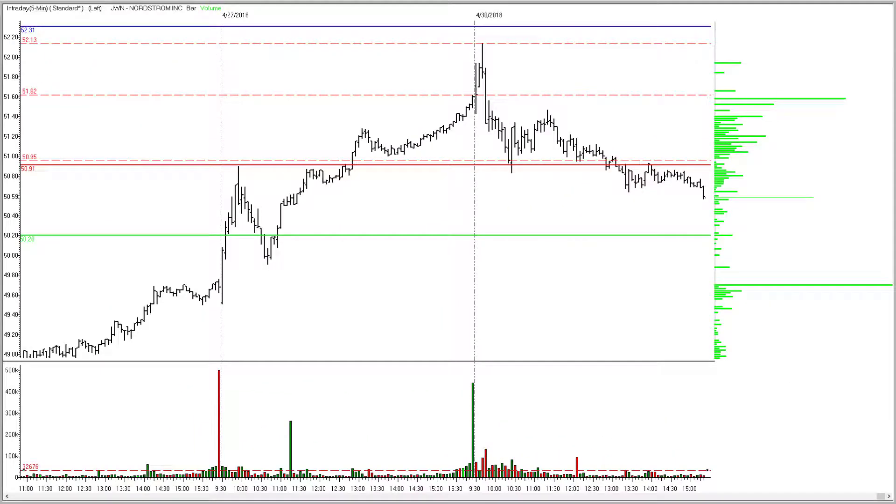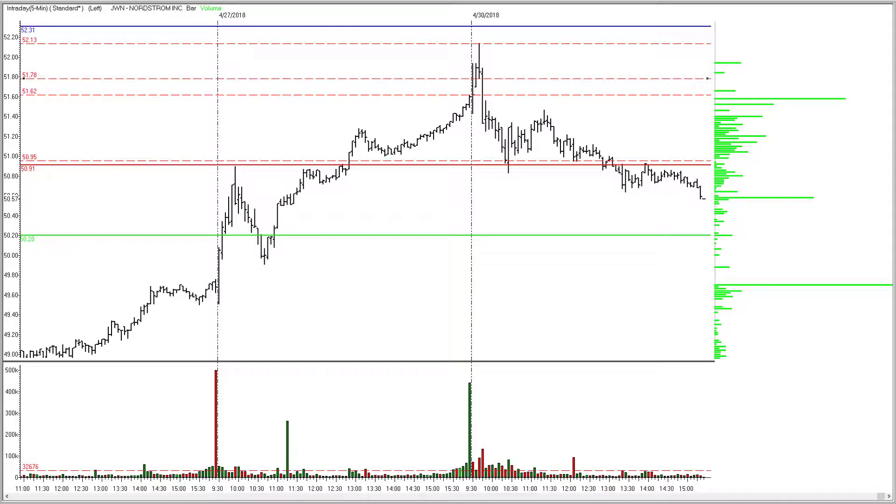Nordstrom Incorporated, ticker symbol JWN — I had a $50.95 stop on this one. The stock opened and traded lower, got you right down into the range from the Friday session, came back up, triggered, and in hindsight, this infield fly reversal should have got you out right about there at $51.78. Wouldn't have been a big profit, but at least it would have been a profit. Instead, JWN got you out on a money management stop at zero.